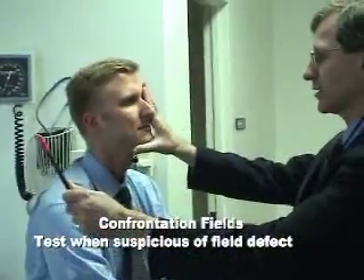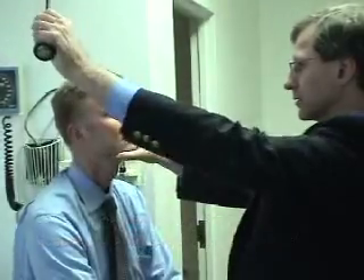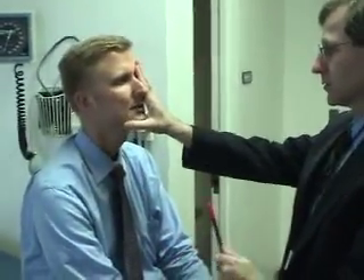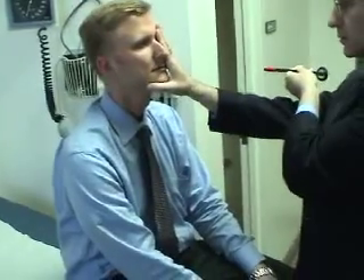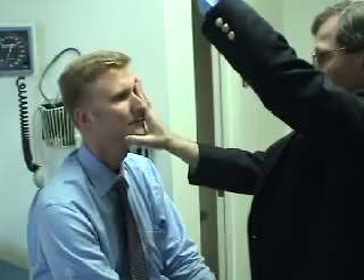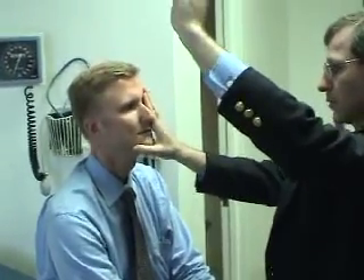Tell me when you see the red tip. No. No. No. No. No. No. No. No. No. No. Okay.